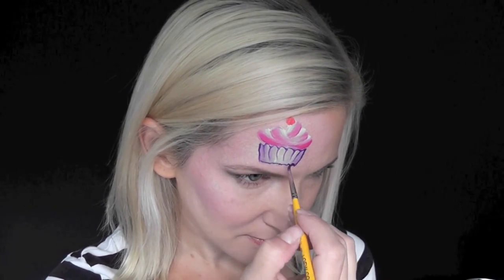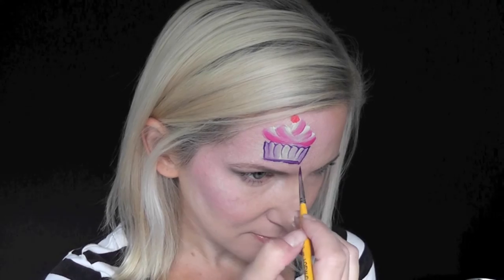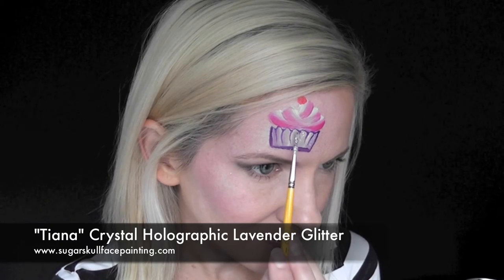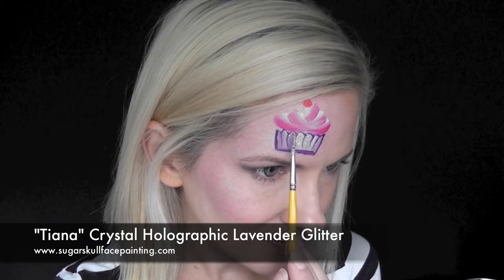Then I'm going to come along and make the little lines coming down just to give the illusion of a cupcake wrapper. I decided I didn't like the curvy zigzag line at the bottom so I just straightened it out.